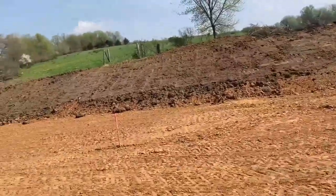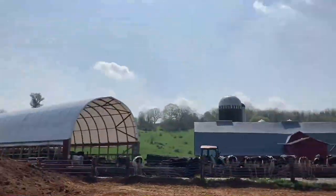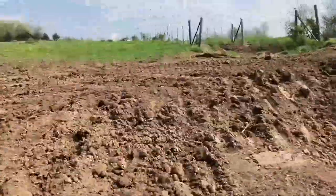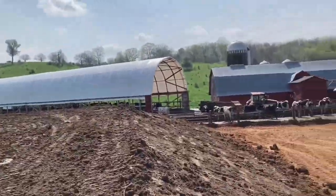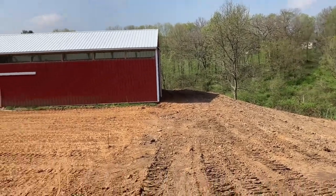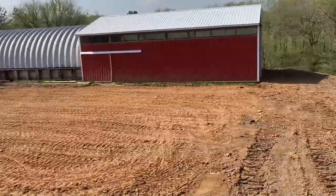There's a diversion up on top to keep the water away from this area that comes off the hill. You can see they built a little diversion here for the water to go around, and then we pushed the extra dirt around the back of this building because we didn't have a way of getting in and out of there, and we needed to get rid of the dirt anyway.